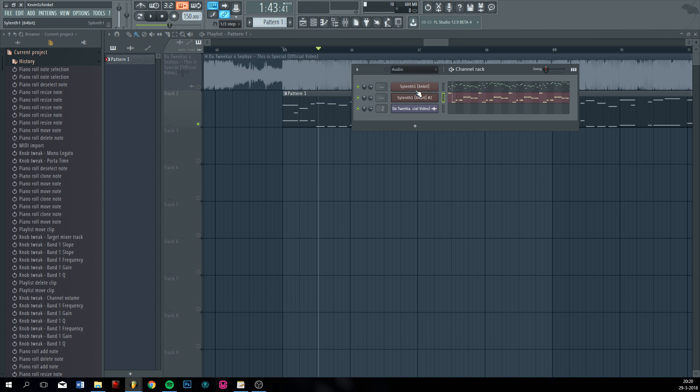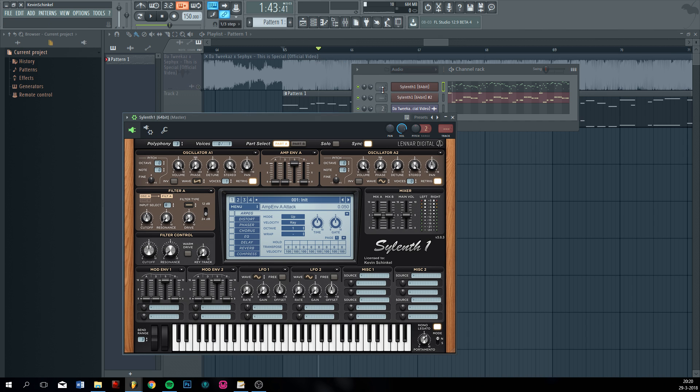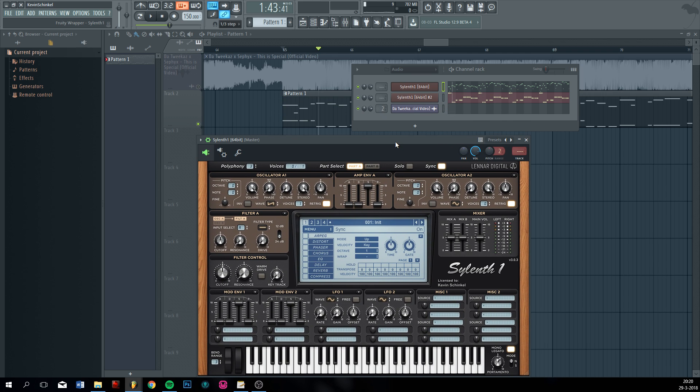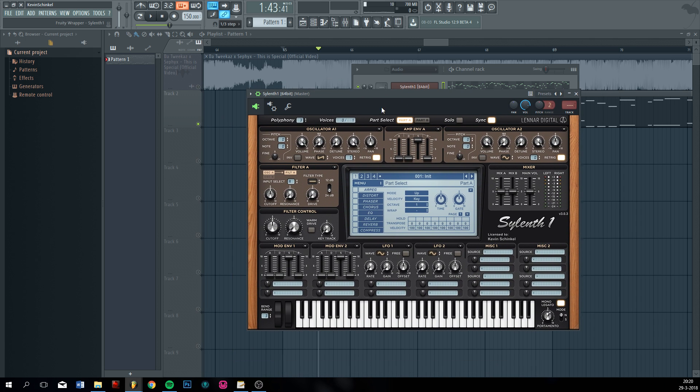Let's make the top lead. In the original you kind of hear a square lead with some distortion maybe. So we're just going to make that. It's all about your ears basically. So make this a pulse and we're nearly there.